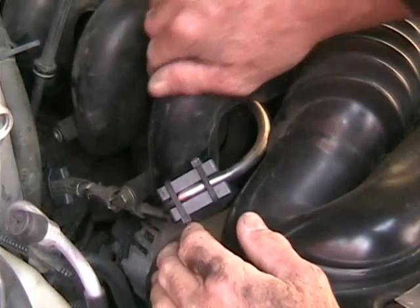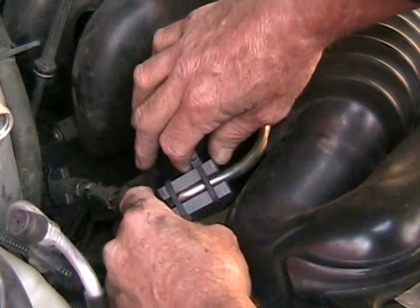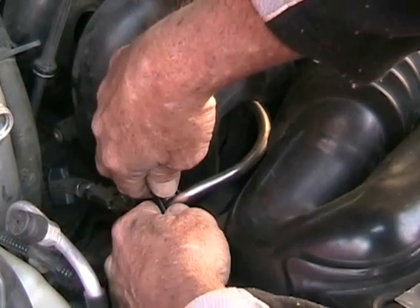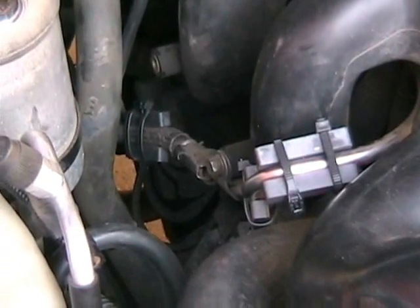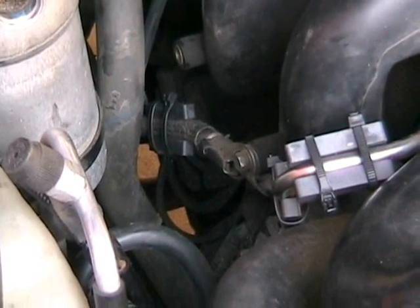Because you've got tight quarters to work in, I went ahead and just put these together and then I could slide them down into position.